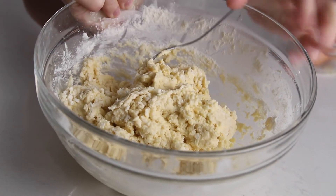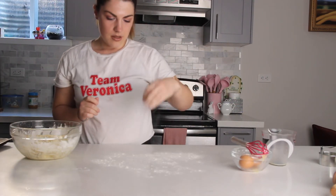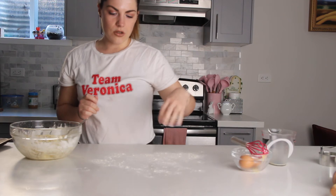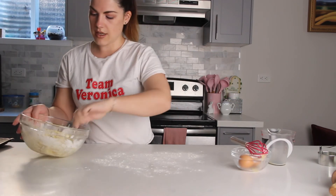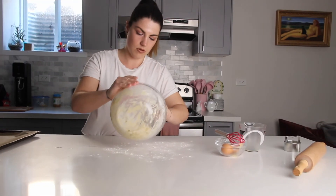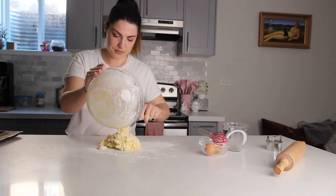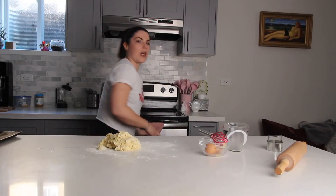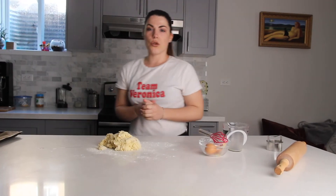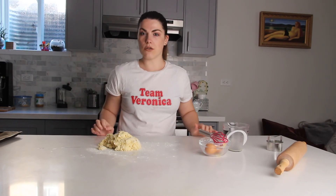Grab some flour and lightly flour a surface, then put your dough onto the floured surface. Meanwhile, you can preheat your oven to 350 degrees Fahrenheit or 170 degrees Celsius.